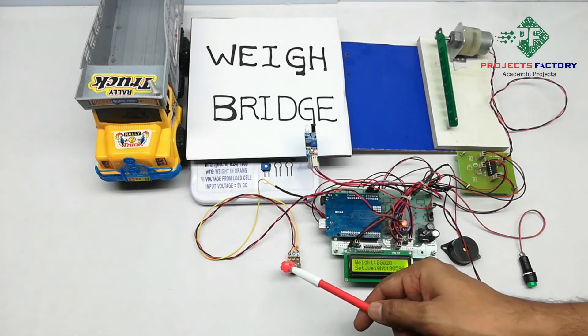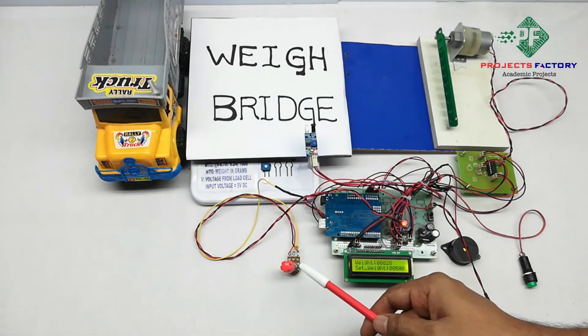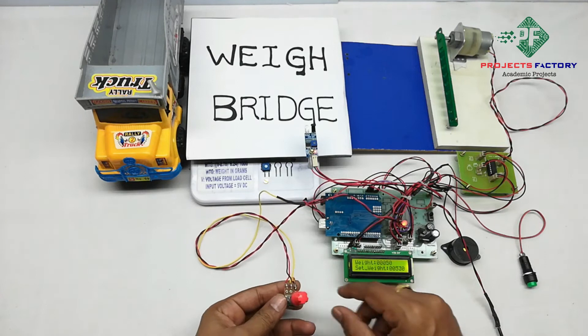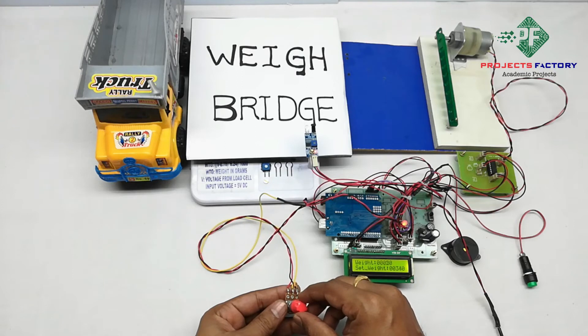We are using a 10K potentiometer to set the weight limit from 0 to 10,000 grams. For example, if we are setting the set weight to 400 grams.